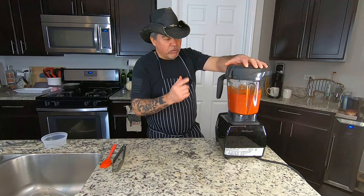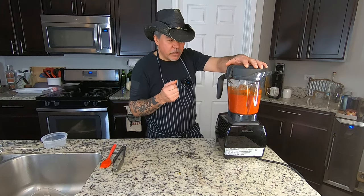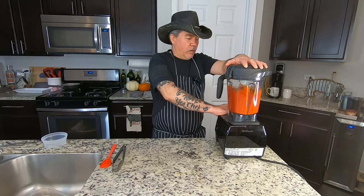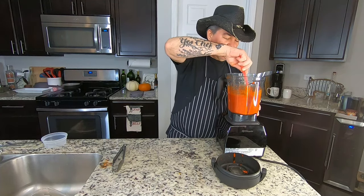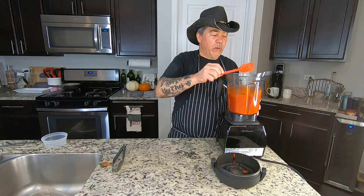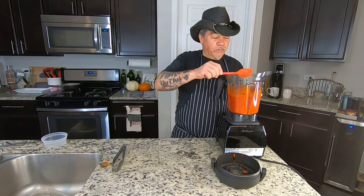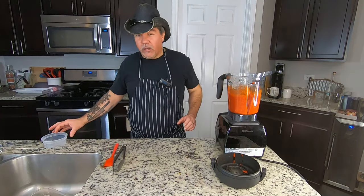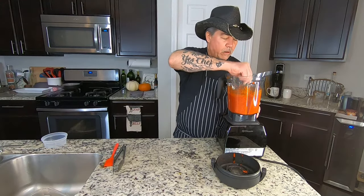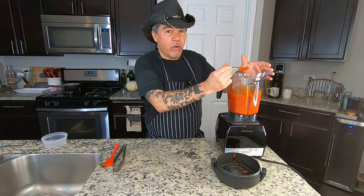We've got enough liquid now to really get the blender going. I want more of a sauce rather than chunks of dried chilies and seeds, so let's crank it up again and stir it up. It's still a nice paste but I want it a bit thinner. I'm going to add some more liquid and stretch this out. I haven't added any salt because we're still using the 2.5% brine that we fermented the chilies in.